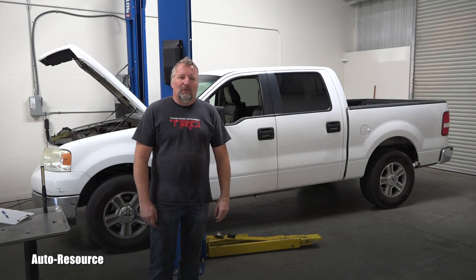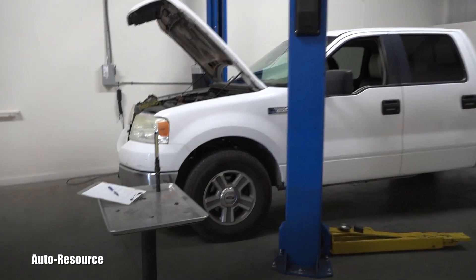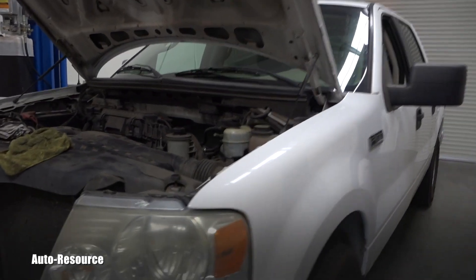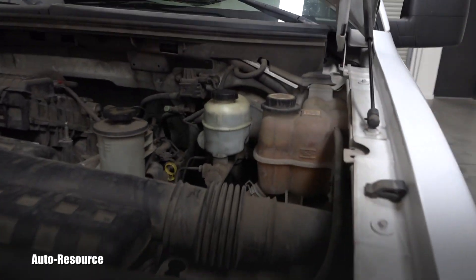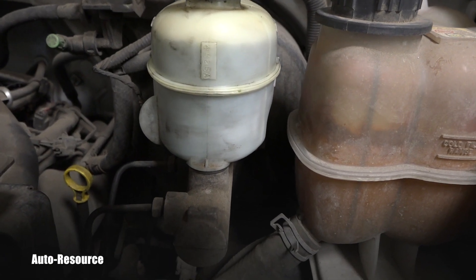Hello friend, welcome back to AutoResource YouTube channel. You see behind me, it's a 2005 Ford F-150. In this short video I would really love to show you how to inspect brake fluid, and you will see this is very easy and it takes just a few moments. First of all, the brake fluid reservoir is located right here.